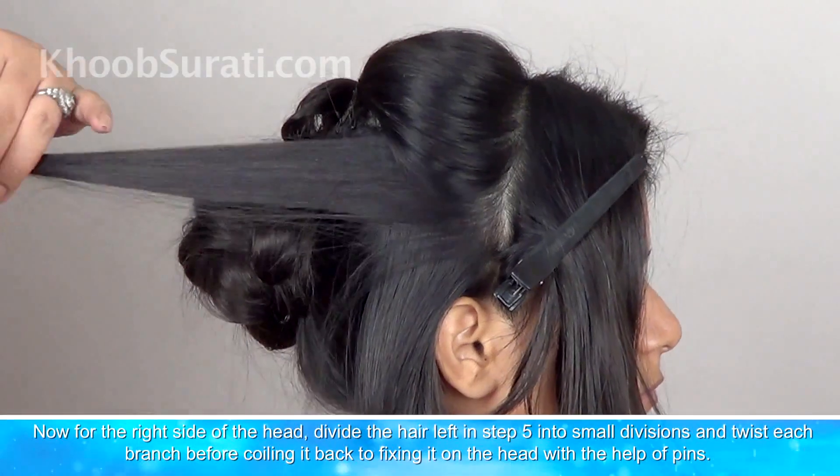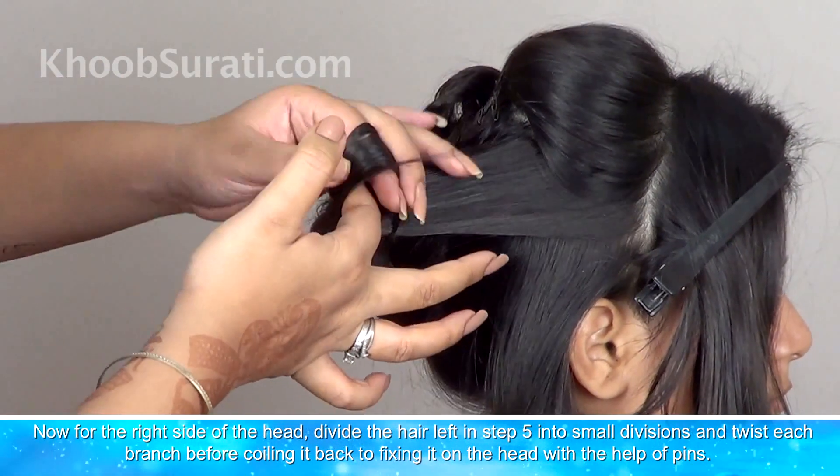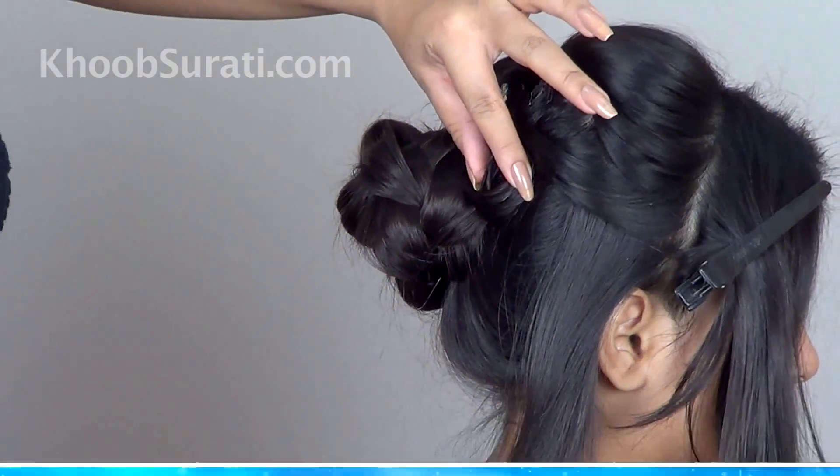Now for the right side of the head, divide the hair left earlier into small divisions and twist each branch before coiling it back and fixing it on the head with the help of pins.